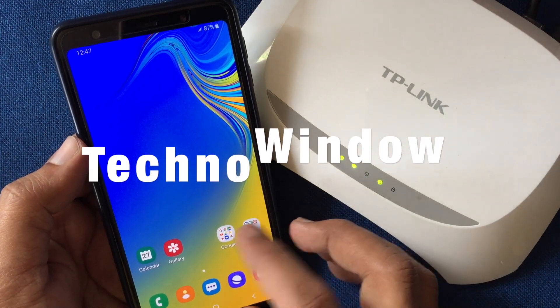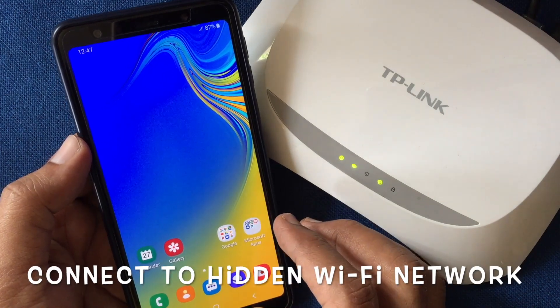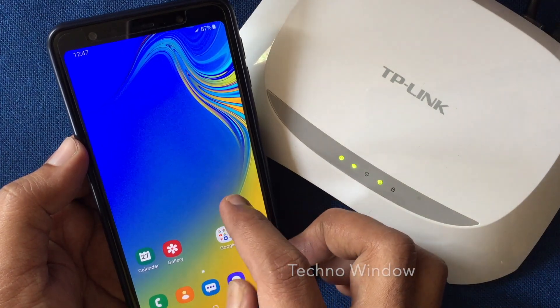Hello viewers, welcome back to my channel. In this video I'd like to show you how to connect a hidden Wi-Fi network on an Android phone. Before connecting to Wi-Fi, make sure you know the hidden network name and also the password.